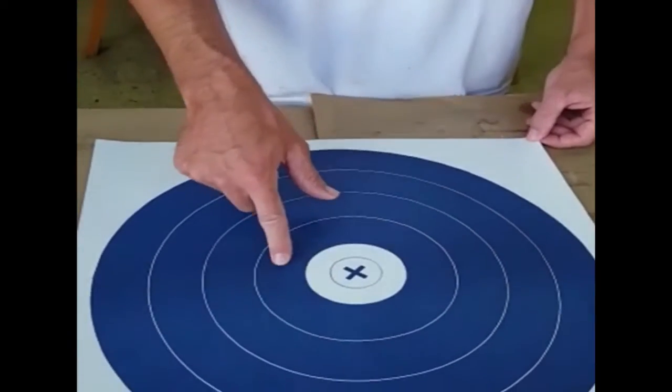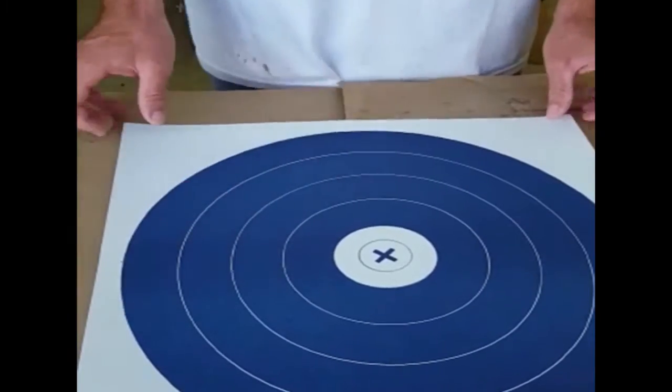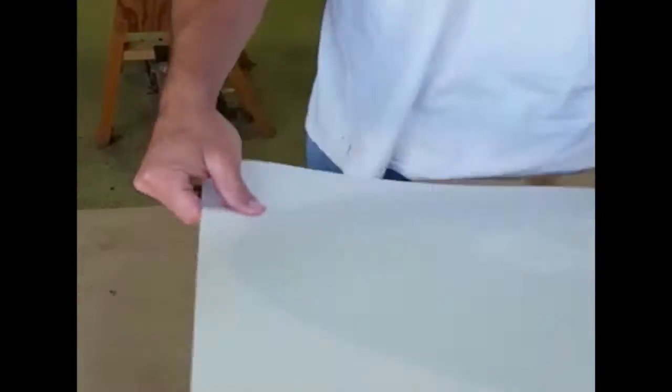You've got your 5, 4, 3, 2, 1 rings here. All you do is just buy yourself a block target — any kind of block target — and glue it on. We're going to show you how to do that right now. Get you some contact adhesive.